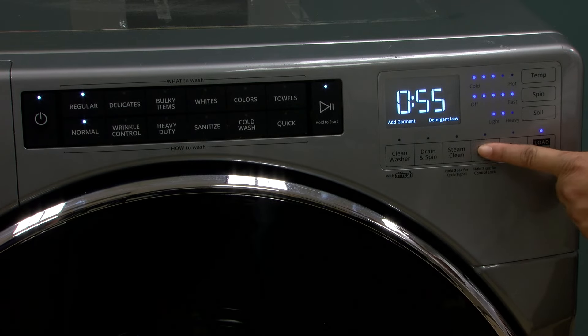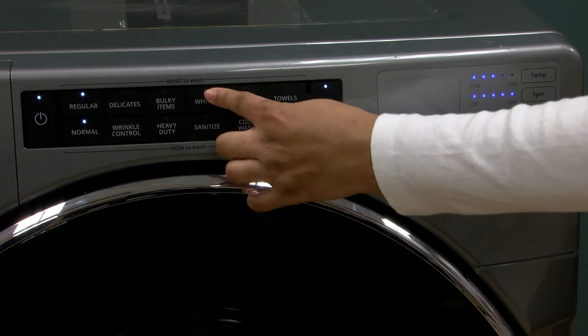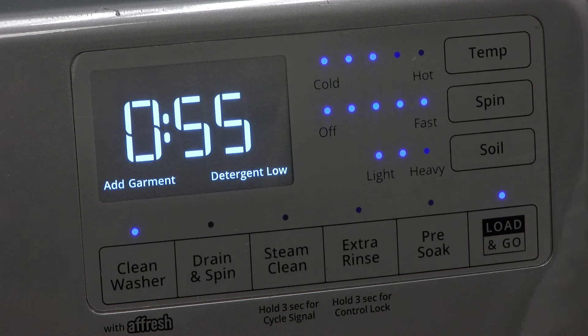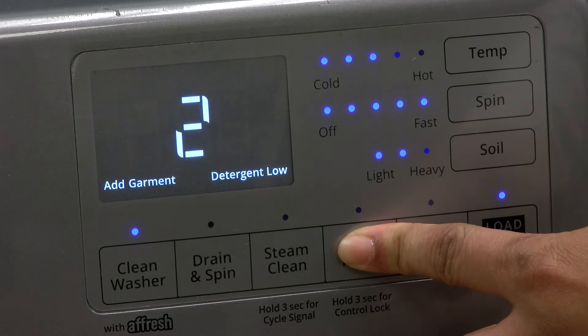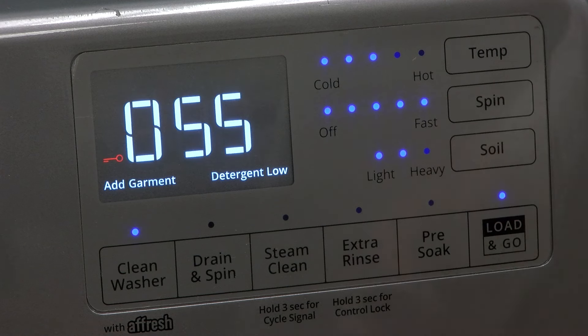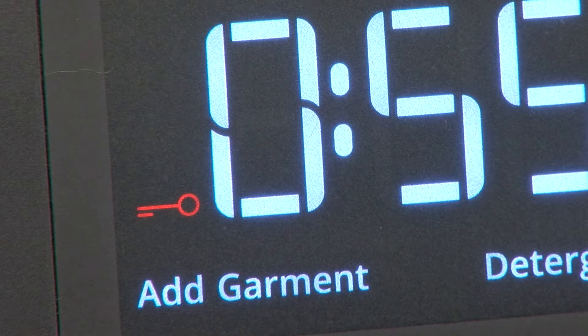Activating the control lock: touch and hold for three seconds to lock the controls to avoid unwanted changes or operation. For each second the control lock is held down, the display will count down 3, then 2, then 1, then LC or LOC will appear along with a red key symbol.